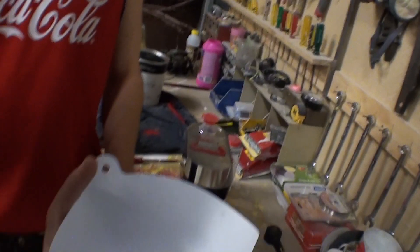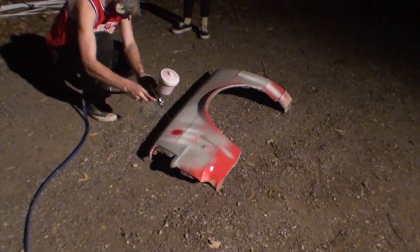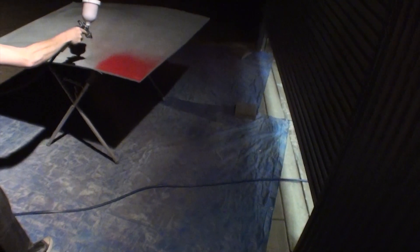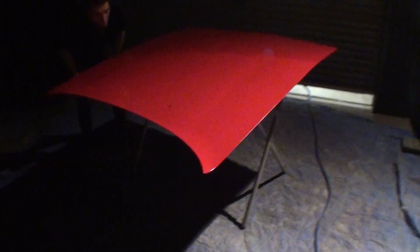So ready to go on the gun. Compressors are warming up. Get the test panel. That's red as hell! Alright. Coat number two done and pretty good coverage over it — nice and glossy already.